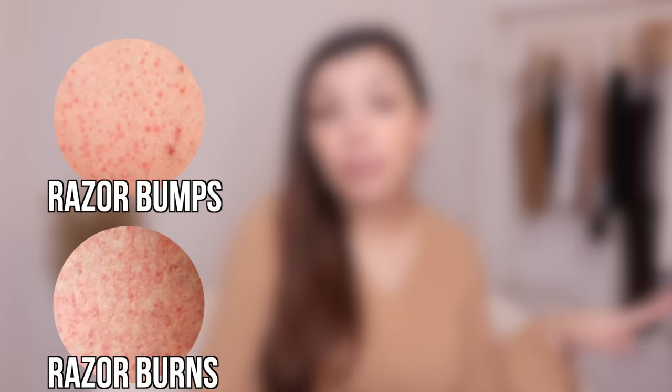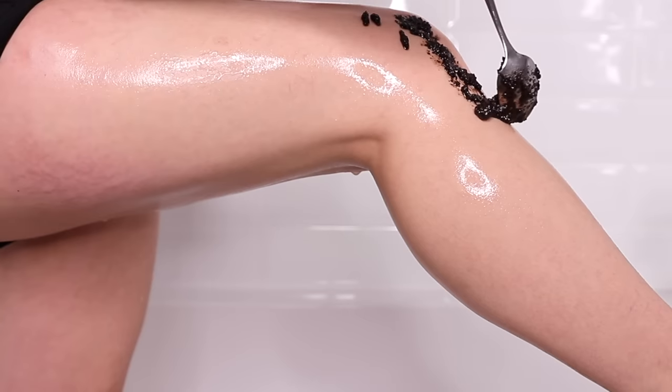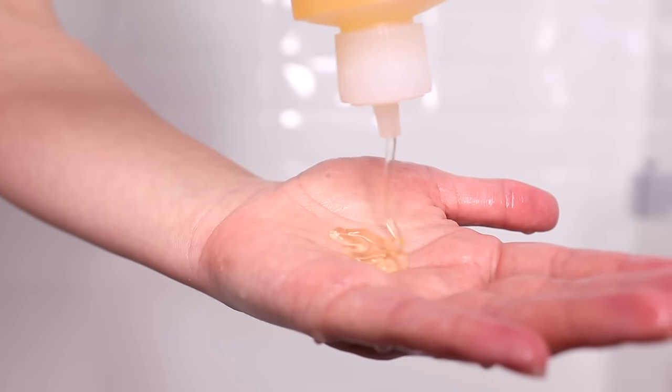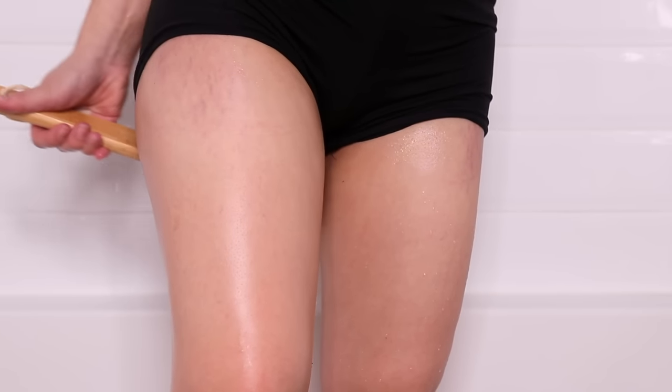Hello guys, welcome back to my channel. Today I'm going to be showing you the best way to exfoliate and moisturize your legs to get smooth and flawless skin. If you are prone to razor bumps, razor burns, dry skin, strawberry skin, or cellulite, then the average body lotion from the drugstore is just not going to save your skin. The routine and products I'm going to be showing you — both DIY and store-bought — are going to give you the smoothest skin of your life.